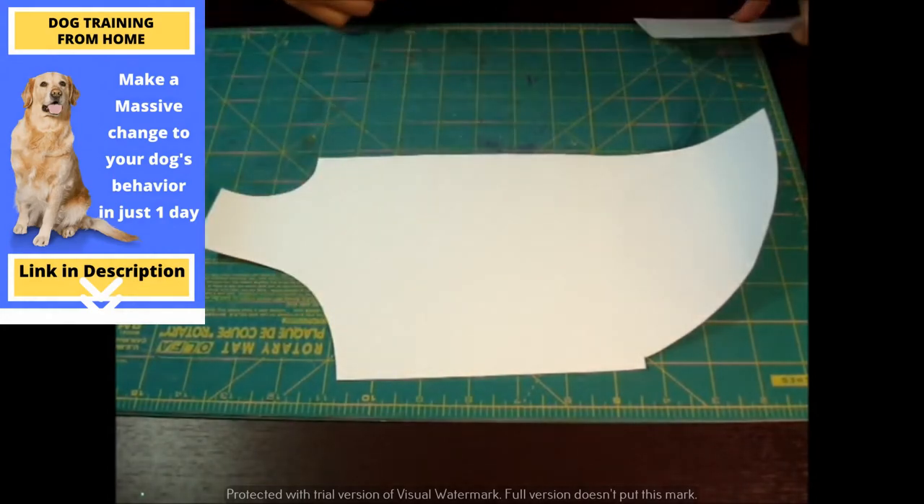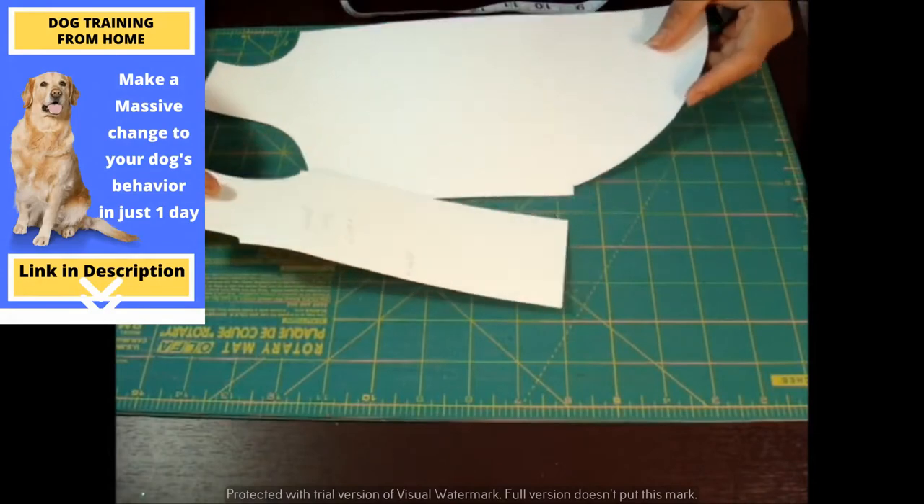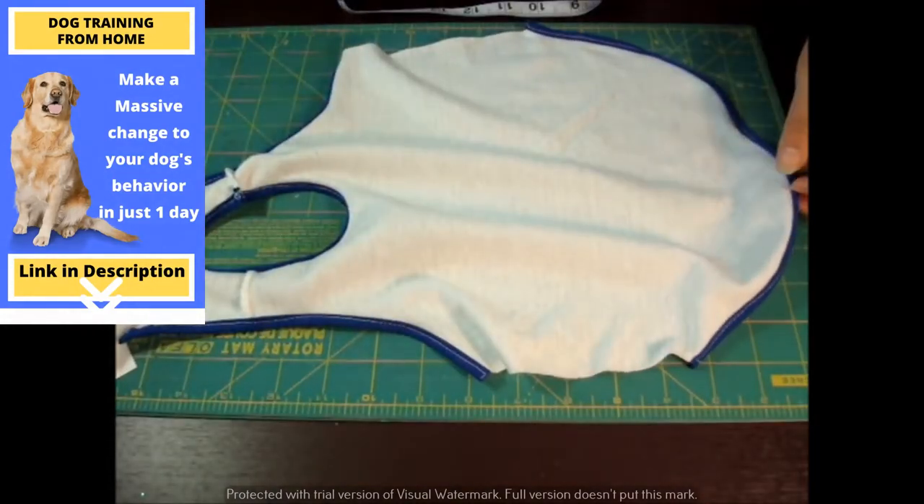As for this portion, this is for the sewing. And I can show you the finished portion — this is the finished dog t-shirt.